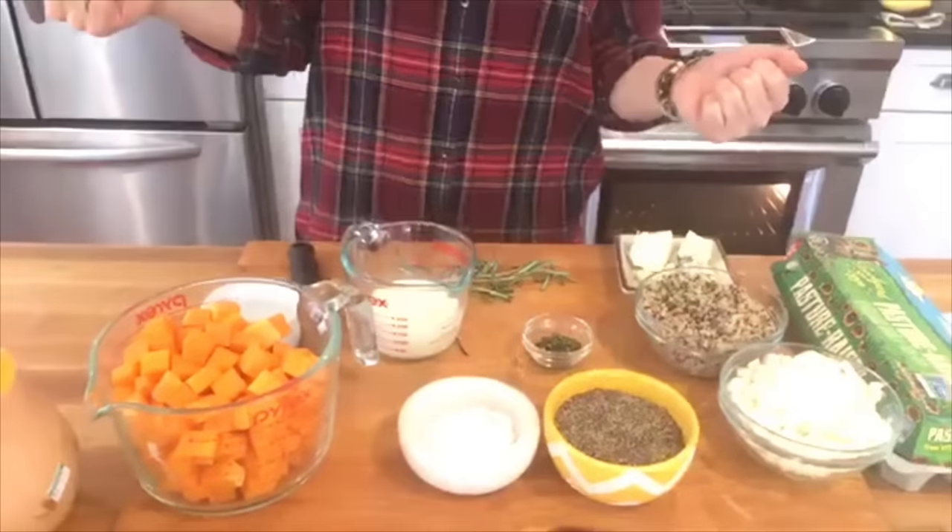So basically all a frittata is is like a quiche without the crust, and it's quite a bit lighter. I'm doing the butternut squash version with onions and quinoa, a little blue cheese and rosemary. The first thing we're going to do is jump over to the stove and start cooking up the vegetables, and then I'll show you what we do with the eggs because the veggies have to cook for a little bit.